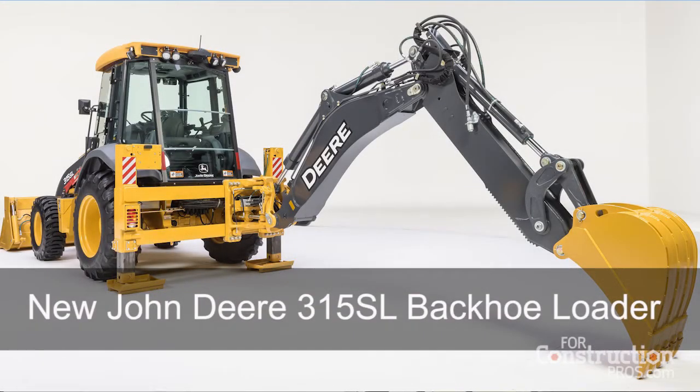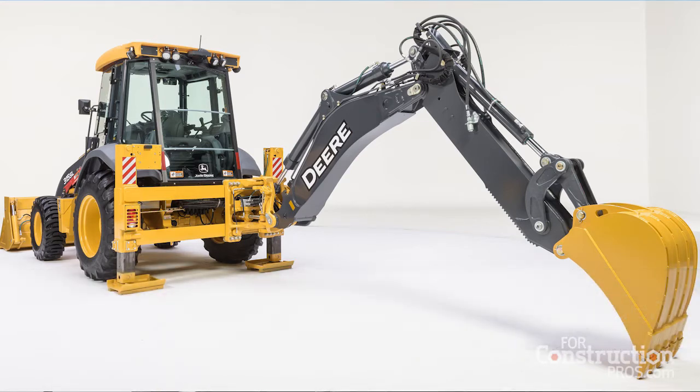This one's going to be a little bit different than what you're used to seeing with the backhoe. It's going to be a side shift. Now that side shift means that the swing frame casting actually slides from side to side.